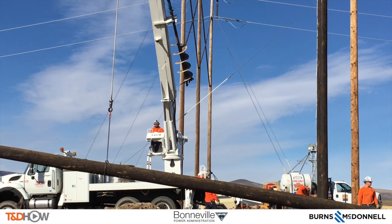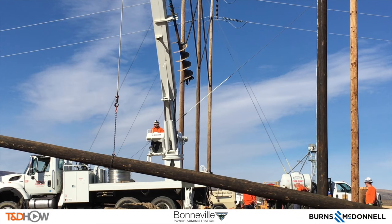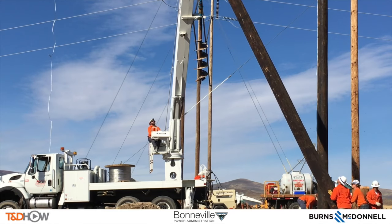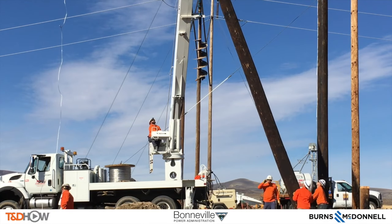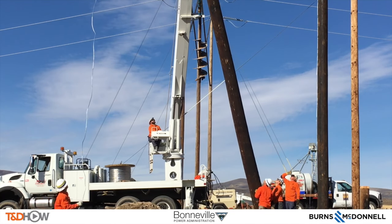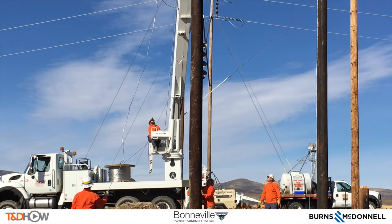You'll see that there are two standing poles in the background. The darker one is the other leg of this H-frame that we're constructing, and the lighter colored pole is simply there to hold up the fiber optic line that has to stay in place as the Bonneville Power Administration is replacing these H-frame poles. Also to the left of the screen is the ground wire that will be tacked up to this new pole when it's set in place.